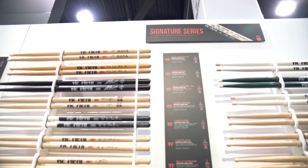Hey gang, this is Steve with Guitar Center. We're at NAMM 2018 with Andy in the Vic Firth booth, and we're checking out some new signature sticks.